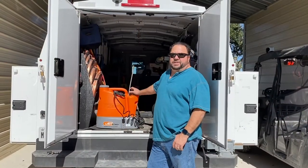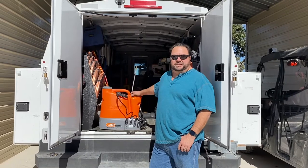Hey guys, for those of you that don't know me, my name is Daniel. I run a small AC business here in South Texas.